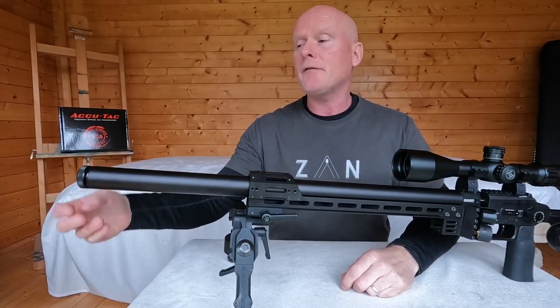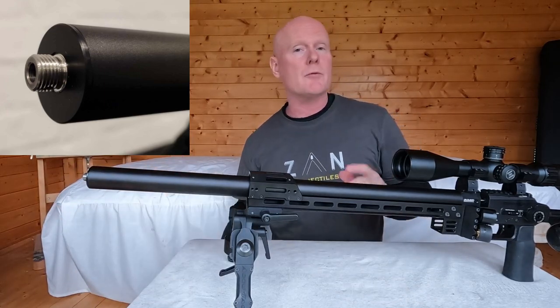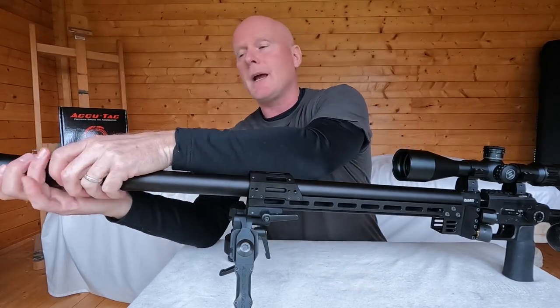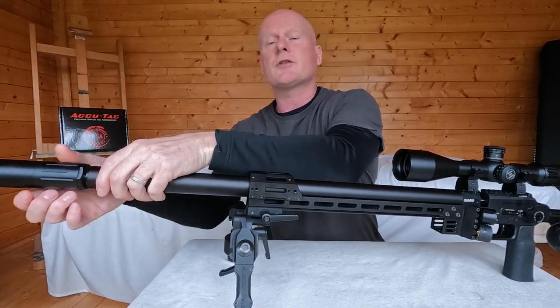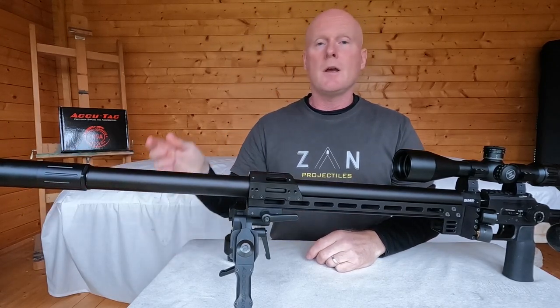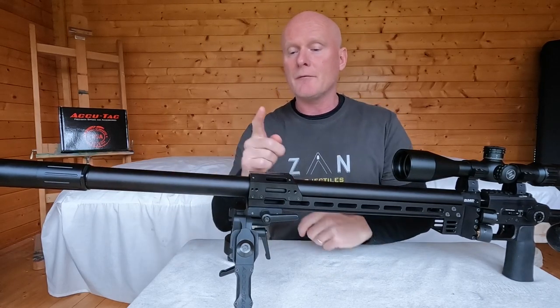There is no moderator included with the gun, but it has a half-inch UNF thread at the end so you can fit any moderator you want. I'm using my Huggett Model 40, the same one I use on my Impact M3, and it reduces the sound extremely well. From the moderator down to here you find the shroud.